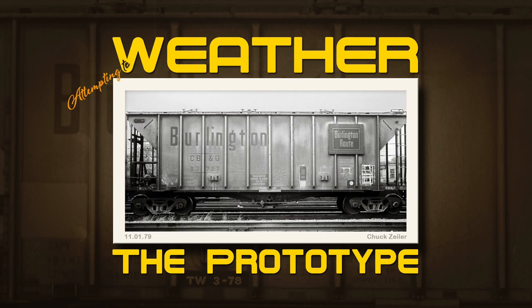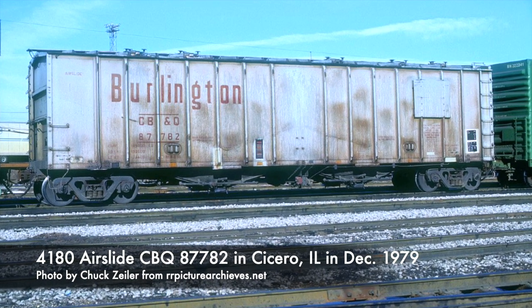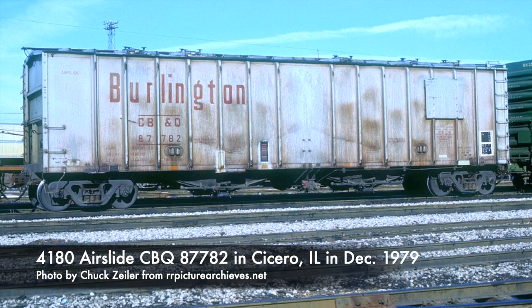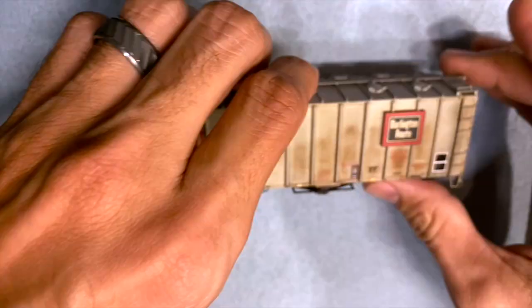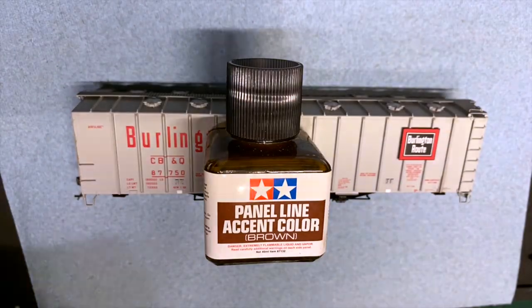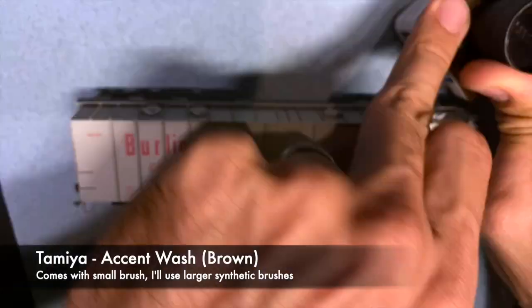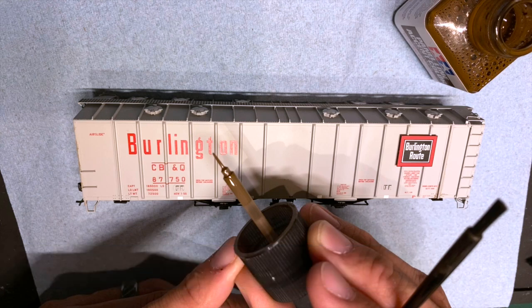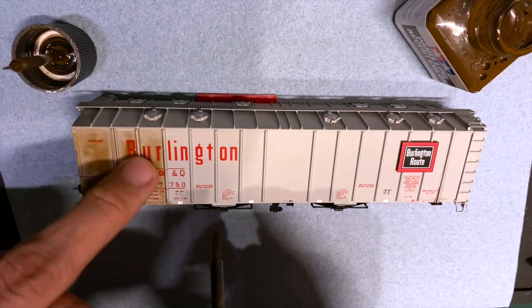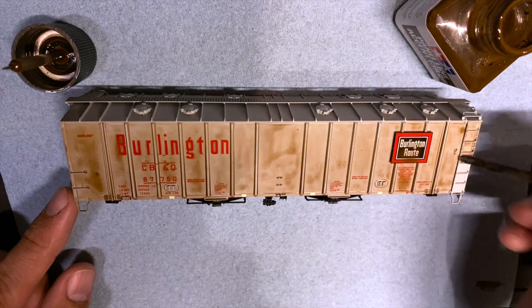Taking a moment to weather a 4180 air slide by Tangent Scale Models in HO scale. We're looking at the prototype to get an idea of what kind of weathering techniques we're going to use. If you layer enough, you can get a nice look on a car, but where do you start? First, you've got to have the blank canvas. I do start with a Tamiya wash with a wider synthetic brush. Lay down the wash across the entire car, noting that any area you leave a little bit thicker wash is going to leave a blemish that looks like it is on the prototype.